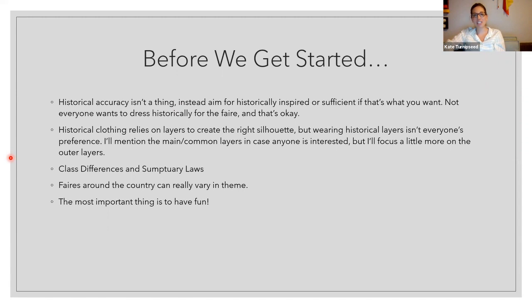Whenever you do a presentation like this, it's always good to have an idea of what you are and are not aiming at and what the goals are. To start, historical accuracy isn't really a thing. We're going to be aiming at historically inspired as sufficient. We don't have the same materials or the same cultural backgrounds, so you can get as historically inspired or adequate as you would like. Everyone wants to dress differently for the fair — different eras, different levels of accuracy.